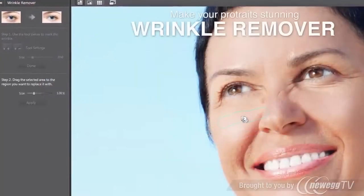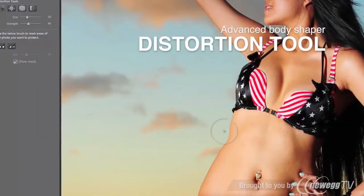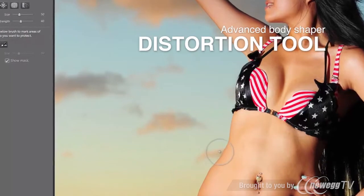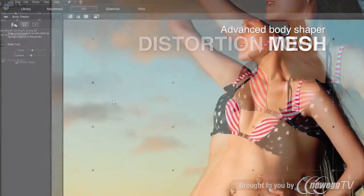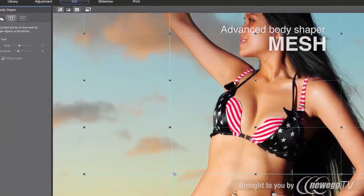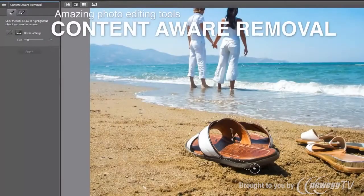PhotoDirector is packed with powerful editing capabilities. Body Shaper is the latest addition to PhotoDirector 4 — a full list of tools to help you deliver astonishing fashion portraits. With powerful content-aware technology, you can easily remove an unwanted object as if it never existed.